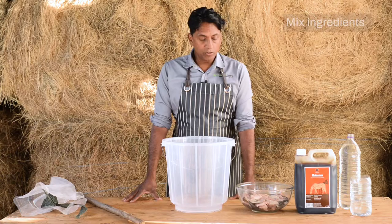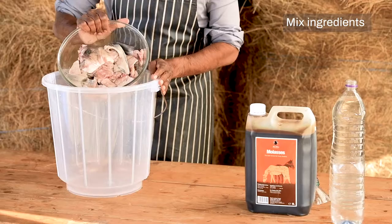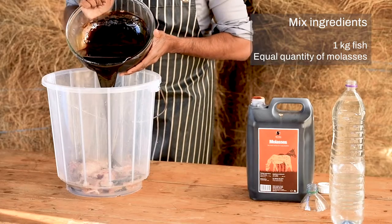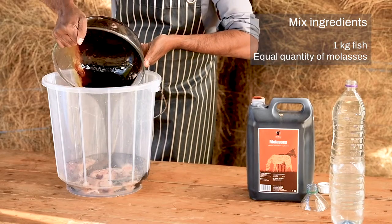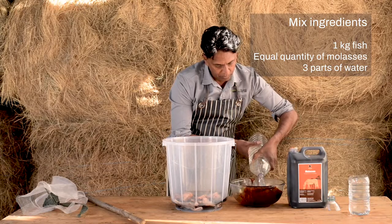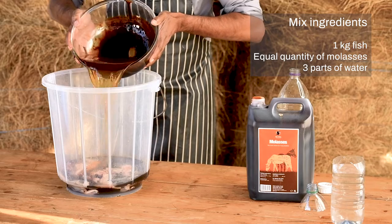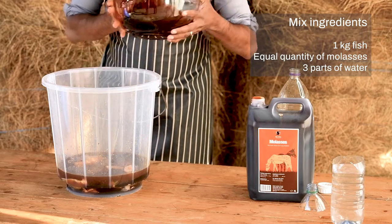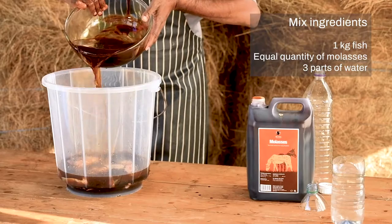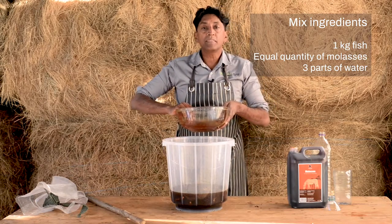Now I'm going to mix my three ingredients into a clear 20-liter plastic bucket. First, I'm going to put in the fish. Next, I'm going to put in the same quantity of molasses. Finally, I'm going to add three parts of water — that's one part, a second part, and a third part of water.